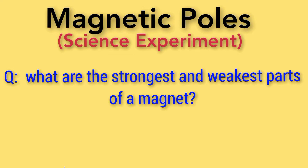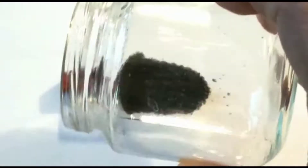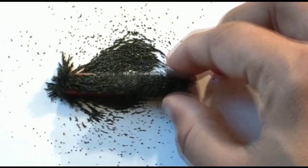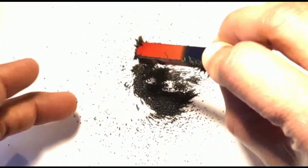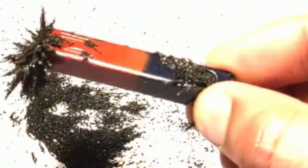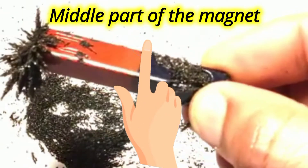What are the strongest and weakest parts of a magnet? Let's find out. Let us take a magnet and spread some iron filings all over the magnet. Now let us try to remove all the iron filings by flicking the magnet. What do you observe? Has all the iron filings on the magnet been removed? No — we observe that only the iron filings from the middle part of the magnet have been removed.